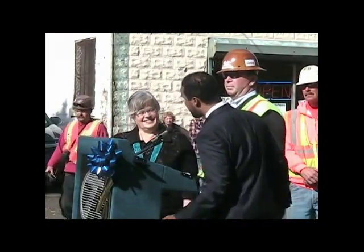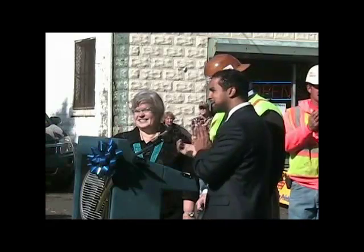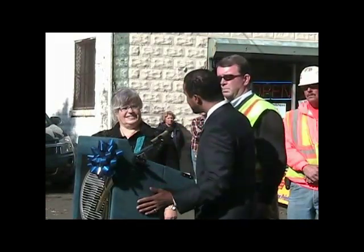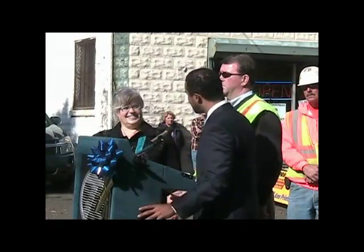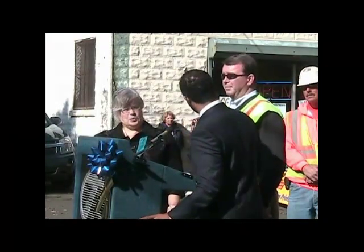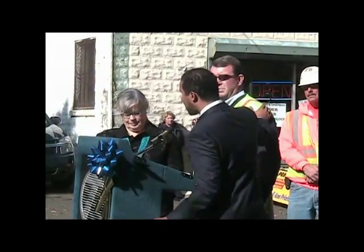Joan DuPont and Jeff Rosano from Harrison Burroughs were able to pull this off in less than one year. We've got to give them a big round of applause. From Governor Patterson to the town of Stony Point, to Joan DuPont — who is unfortunately leaving us — congratulations. And also to Jeff, thank you for all your hard work and dedication.